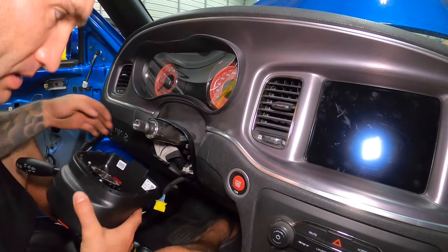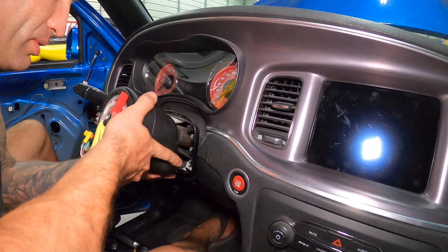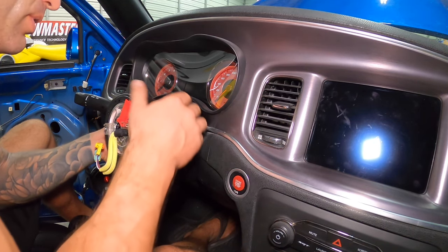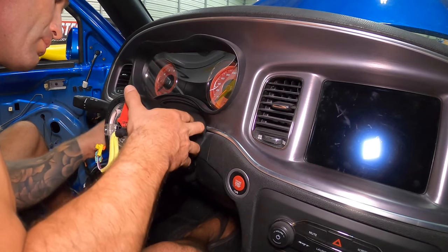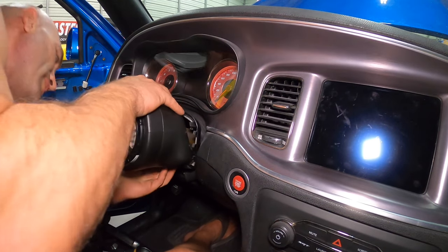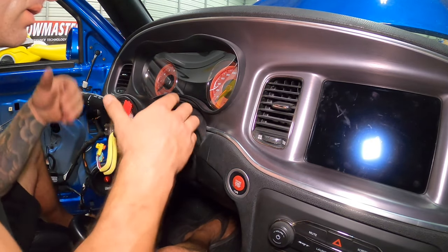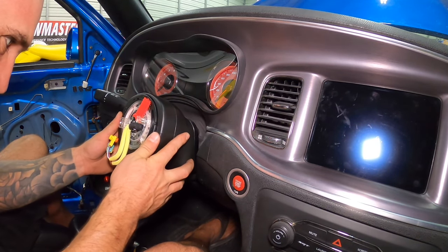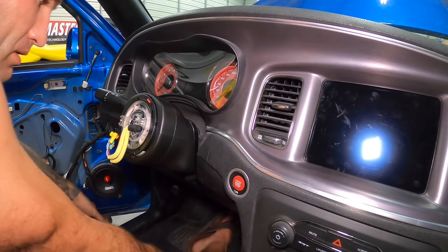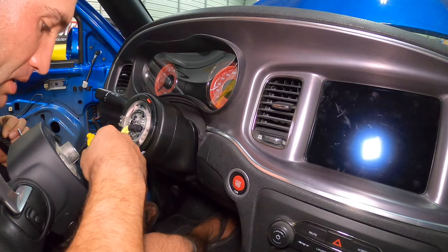Here we are back in the vehicle. I'm going to go ahead and plug this new clock spring in — make sure it's fully seated. Now I'm going to put this up here. Make sure your wheels are pointed straight for this whole procedure — definitely want to make sure your wheels are straight before you start. This should click onto here. Start from one side and once you get it on, work it around. The wheel is indexed — I did mark it just in case, but it is in fact indexed.